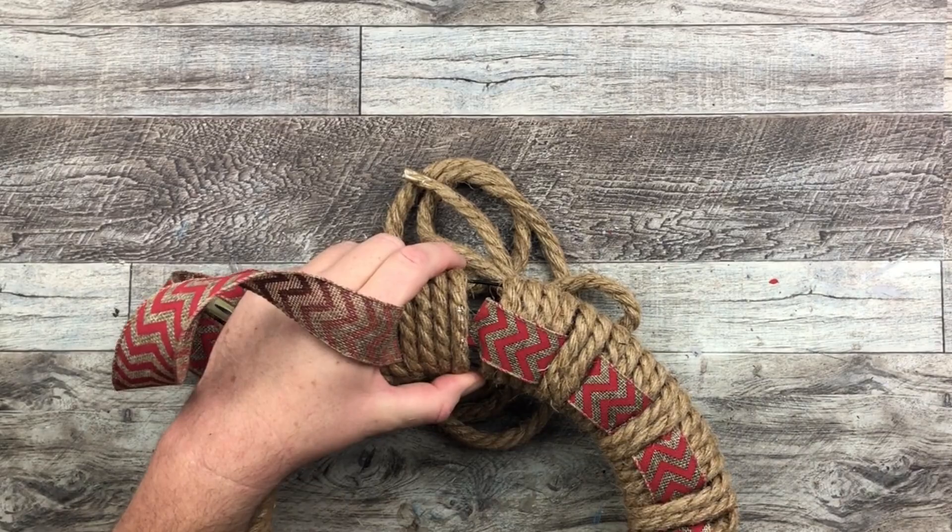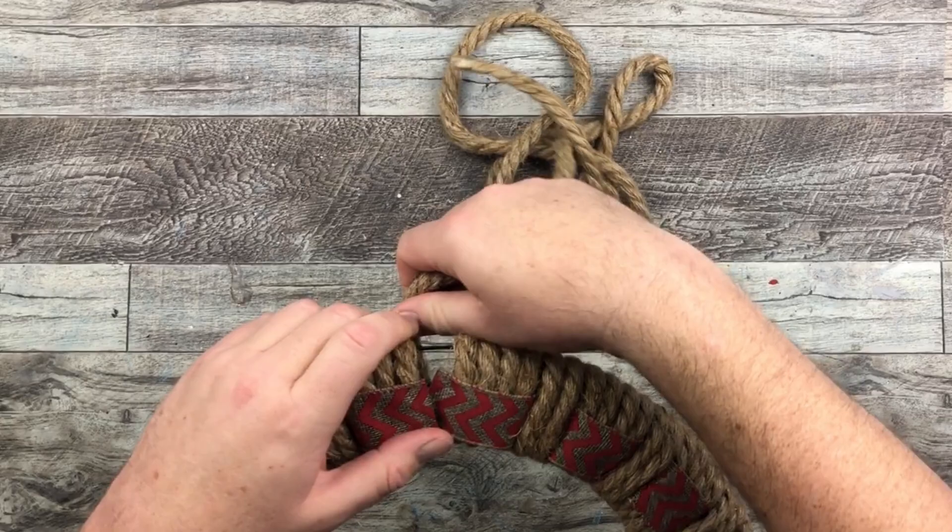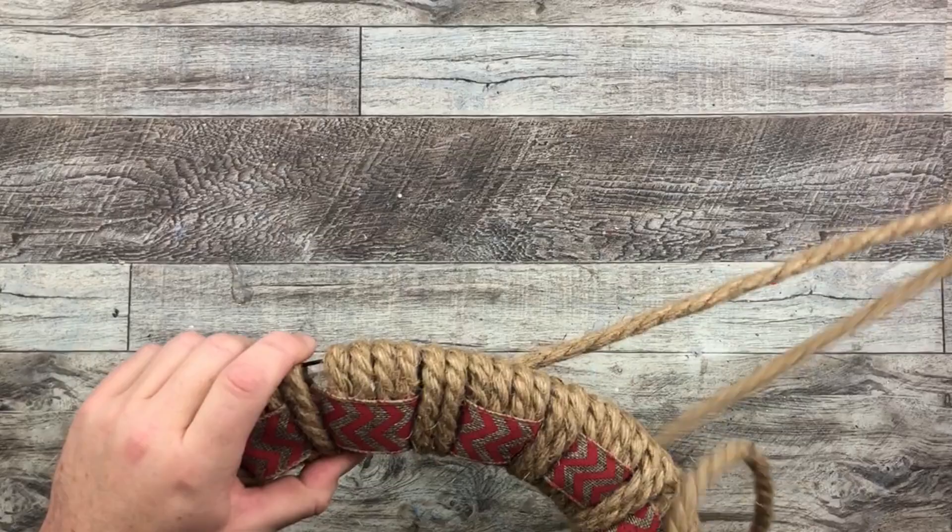I finish off my entire wreath doing this, and it just so happened I was lucky that I could end off with two rounds. So I cut the excess ribbon and finish my wreath off with the two on top of our ribbon. And all of the little cuts and glue marks are all hidden with our rope.